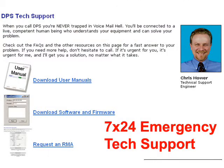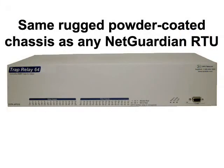All DPS Telecom products come with first-class 7x24 tech support. If you're ever experiencing a technical problem with your DPS equipment, you can always call to get the emergency support you need. The TRAP Relay 64 is built on a proven, durable, and rugged design. It contains industrial-grade hardware and the metal chassis is even powder-coated for rust and scratch resistance.